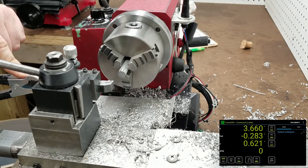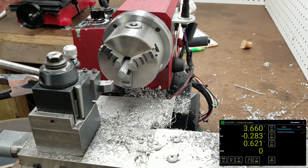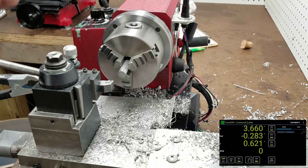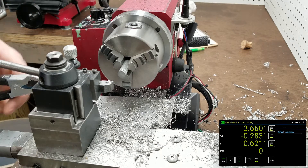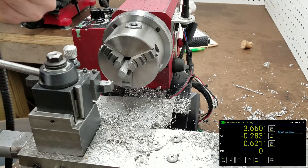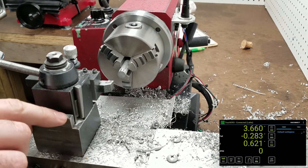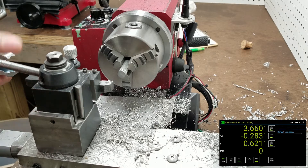This clip demonstrates the touch probe function on the DRO controller. One side outputs five volts, and the ground side of the circuit is connected directly to the chassis of the lathe. The five volt side is connected to this clip. The tool post — you can see small slips of paper under it — is electrically isolated from the rest of the lathe.